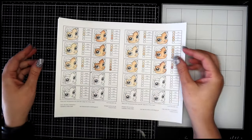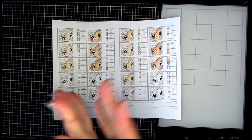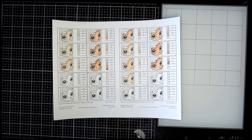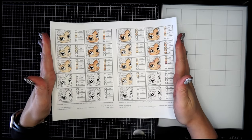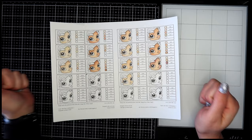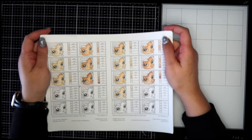Hello everyone, welcome back to the channel Jamie Fran Colors. I'm Jamie, and today we're going to be looking at these awesome color charts that I found on Etsy. They are from Be Sassled — I believe that's how you say the name — and I will leave it in the description box down below so that you can find them.